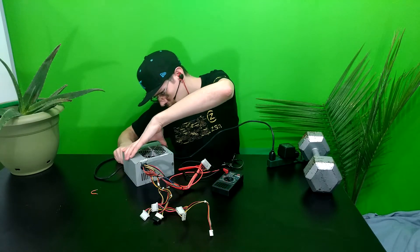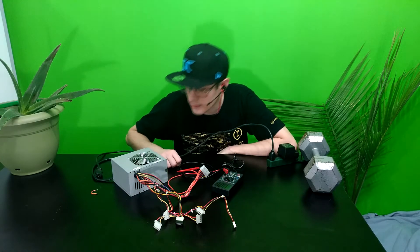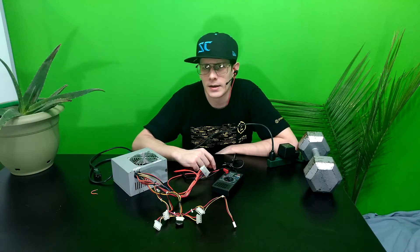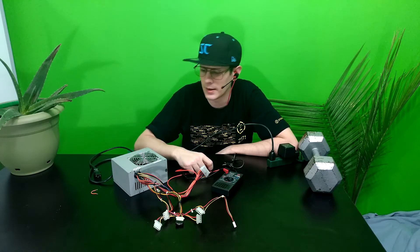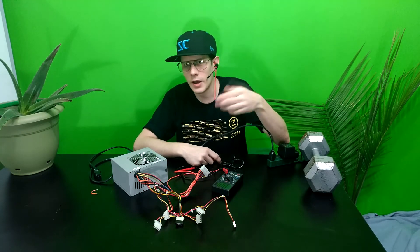We're going to stick that out on the patio for safety purposes in case it is already on fire in there. Make sure to check out retropcgamers.com, teffenstech.com, and teffen.ca. Thank you very much for watching — subscribe, like, follow, comment, and all that. Have a very happy day.